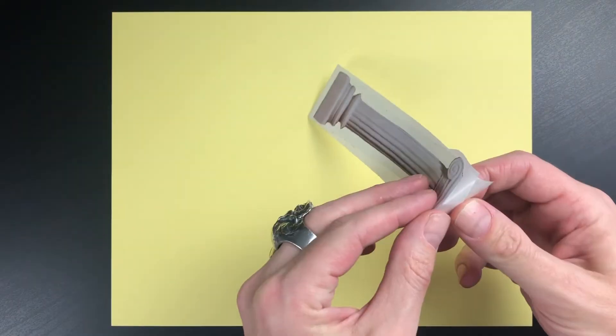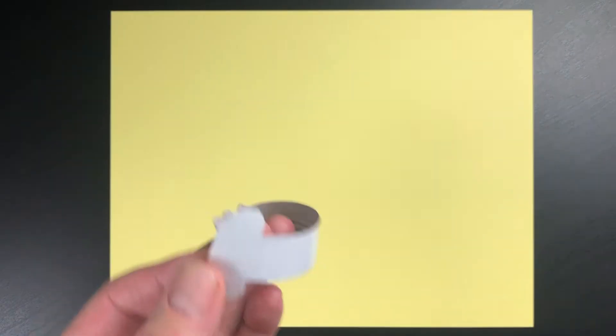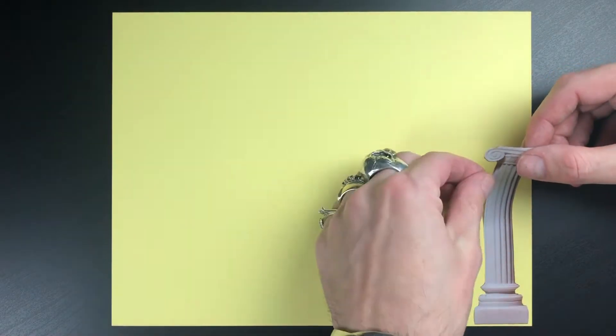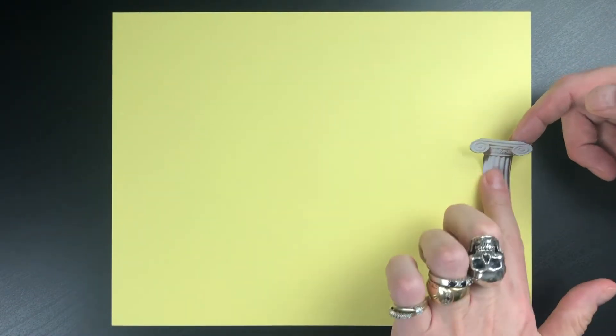This first sticker I made myself. It's a column. I actually made this when I was doing a Vaporwave page in my second book, but I thought it was a good example of homemade stickers, which I did in this book on the first page.